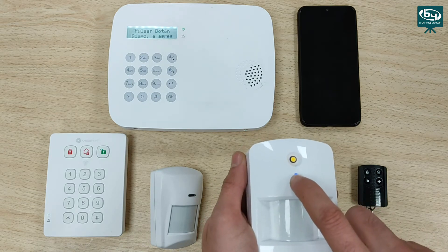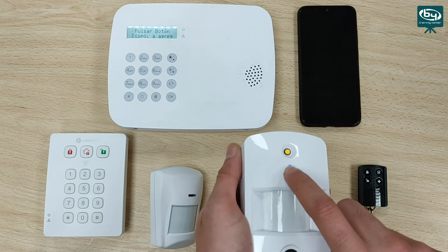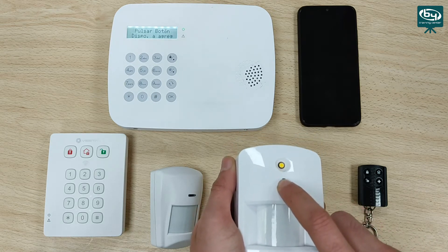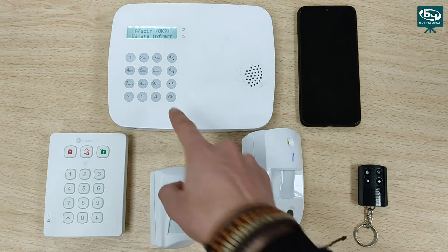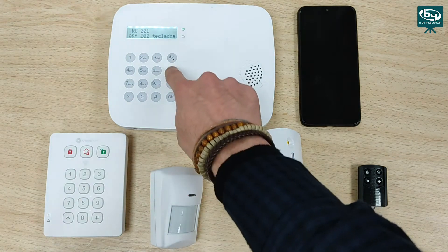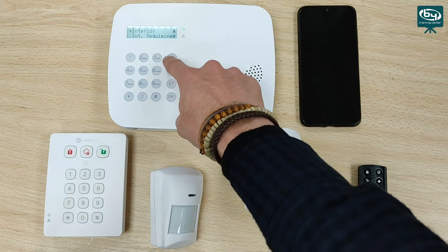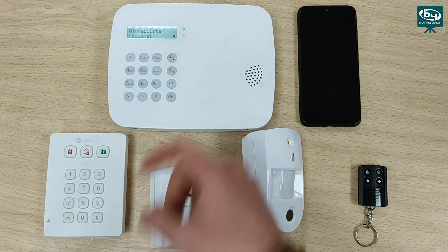Now we edit it. To establish the zone type, we go down to device 852, which is the PAR cam, and we assign it a delayed zone — setting entry delay 1. Apply scene: nothing. Doorbell: we don't want it to ring when disarmed. And here we put the name, although we can leave it blank if we want.